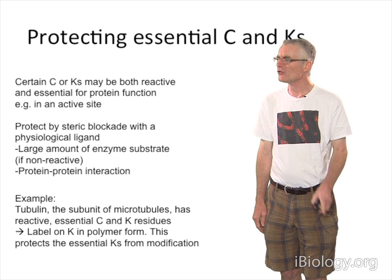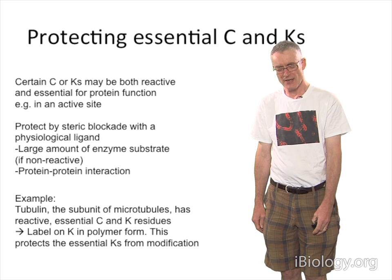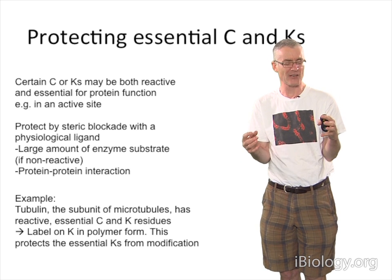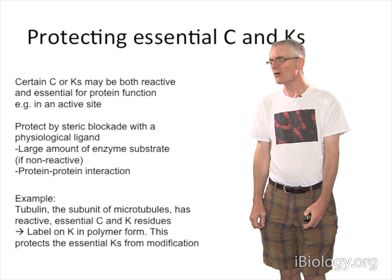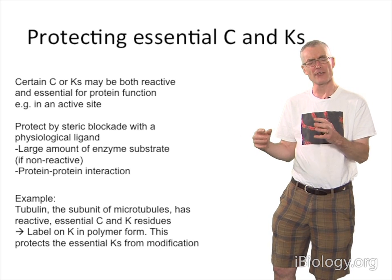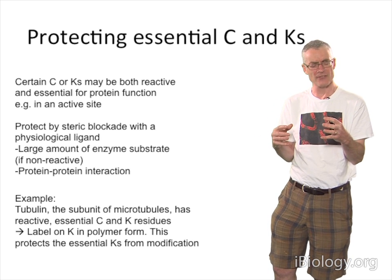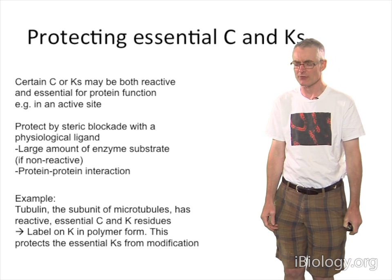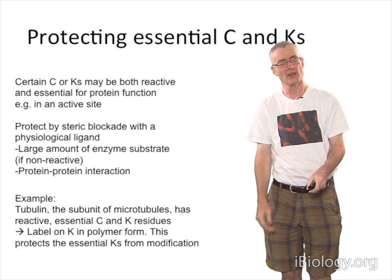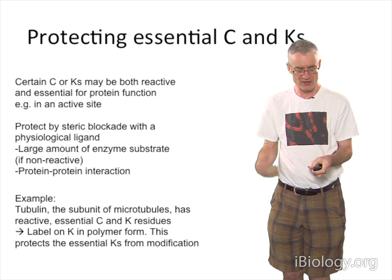The good news about reacting tough proteins like antibodies is they'll accommodate a fairly wide range of labeling density, so it's actually fairly easy to get a good labeled antibody. Your protein may have some essential cysteines or lysines. I spent half my life working on the molecule tubulin, and it turns out that if you take tubulin dimer-free in solution, it has highly reactive cysteines and lysines that are essential for its polymerization function. There are some tricks for protecting those — you can sometimes sterically blockade essential cysteines or lysines by having a high concentration of a physiological ligand that blocks access of the labeling reagent. For example, in the case of tubulin, you have to label in the polymer. If the tubulin is polymerized into a microtubule, that actually protects these essential groups. And sometimes with an enzyme, you can protect by having a high amount of substrate that protects the active site.